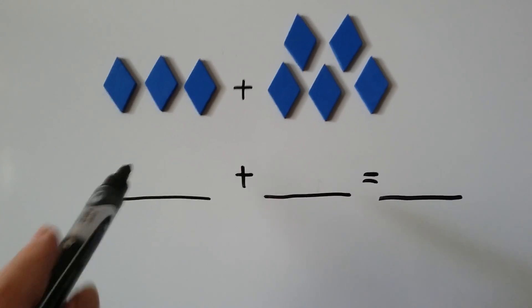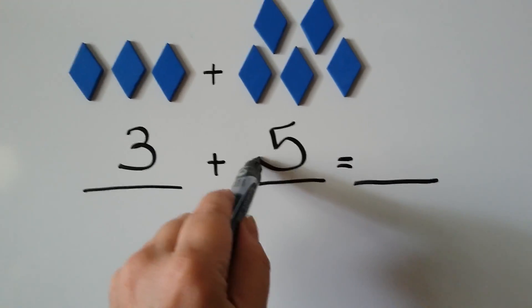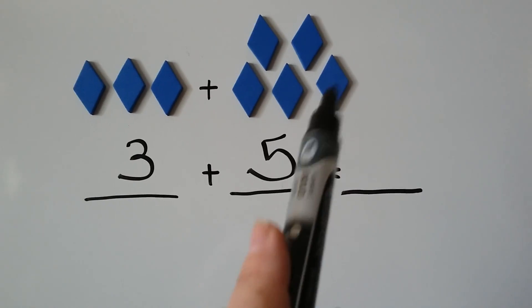We have 1, 2, 3, and we have 1, 2, 3, 4, 5. When we count them all together, we're going to have our sum: 1, 2, 3, 4, 5, 6, 7, 8.